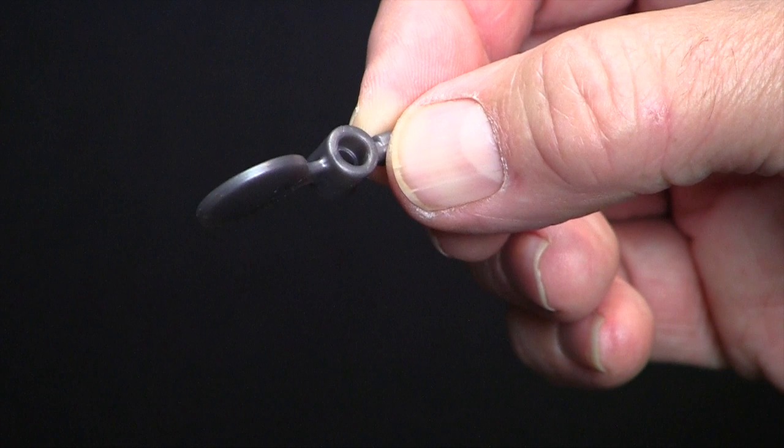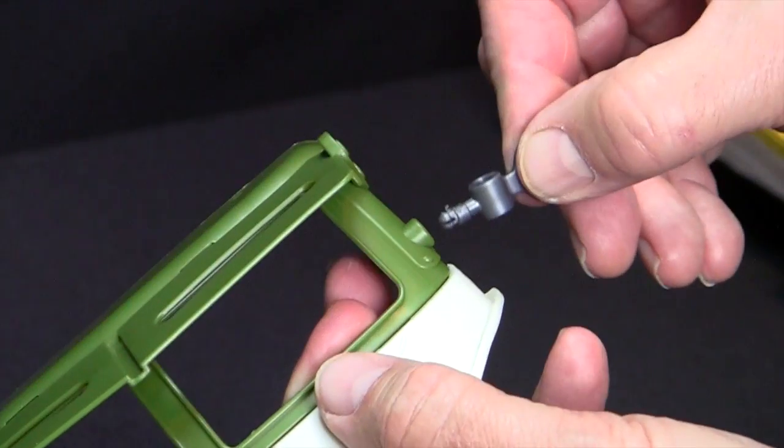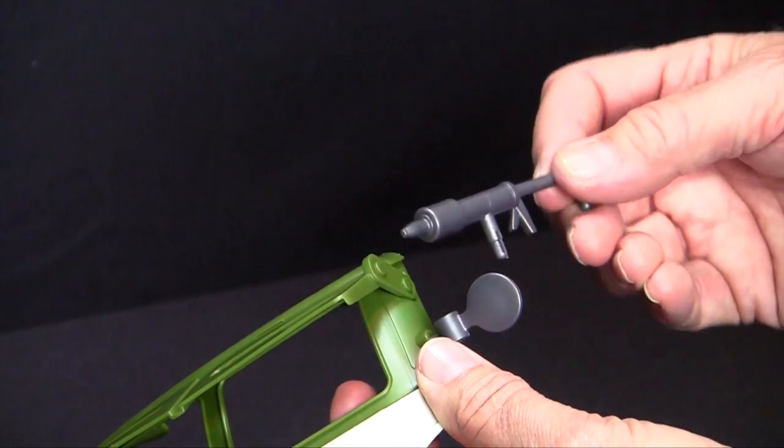Note that one hole in each side view mirror is slightly larger, so when you snap them into place, make sure the large hole is facing up. Then, snap in the mirror-mounted blasters.